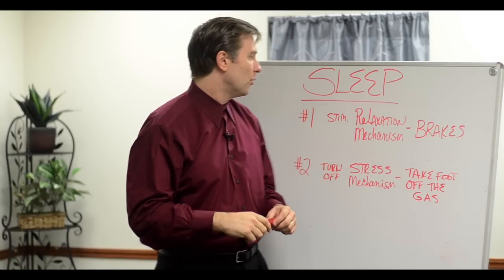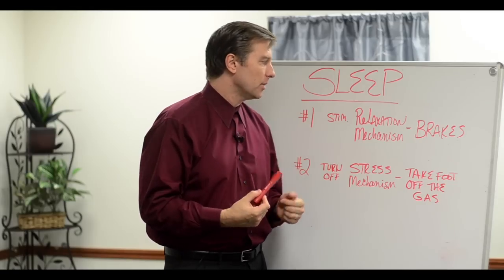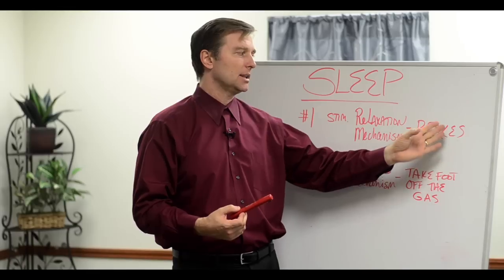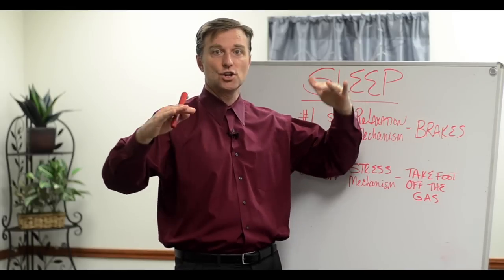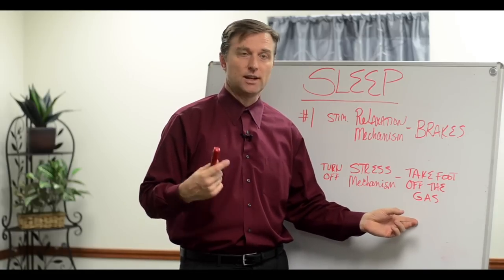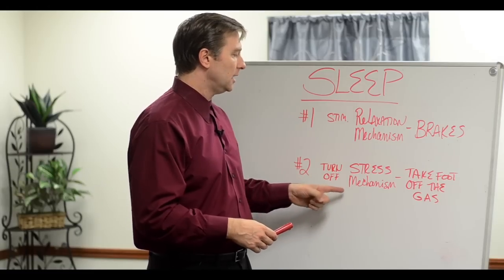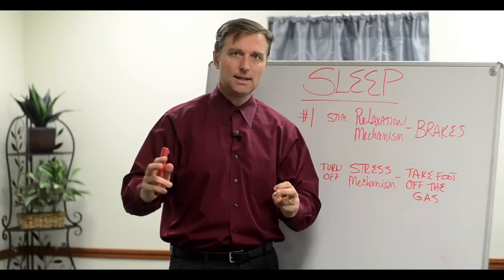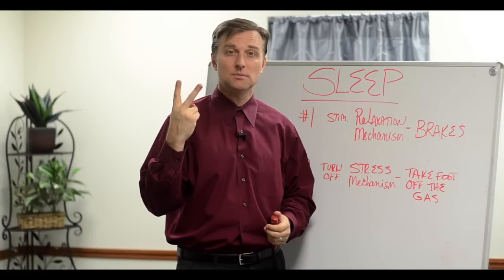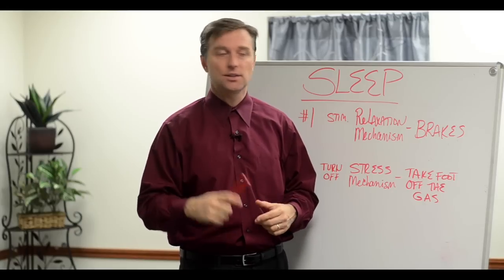So it's right back there, and we're going to trigger that using acupressure before bed to induce a relaxed state. We're applying the brake pads so you can start to turn off. But there might be a problem with the gas pedal — the on switch, the accelerator. So number two, we're going to be doing some acupressure to turn off the fight-or-flight mechanism. I'm going to show you two of them today in this video on myself, so you can see how it works and apply it to yourself as well.